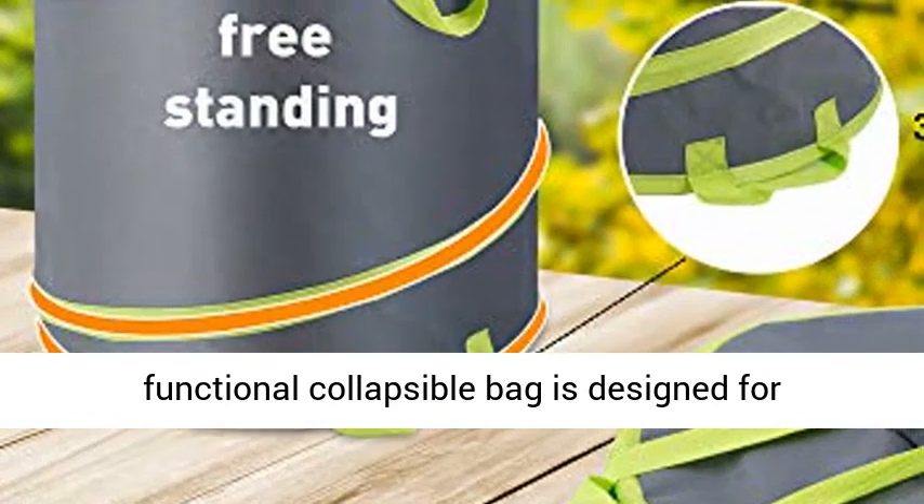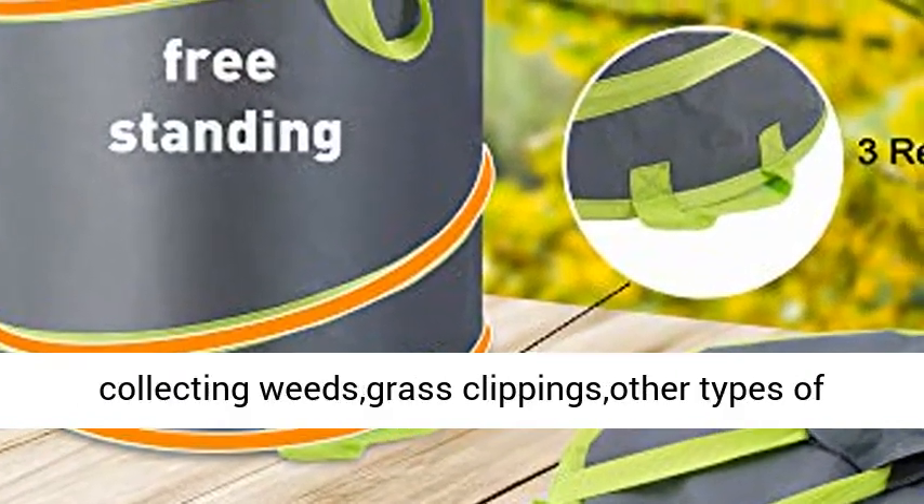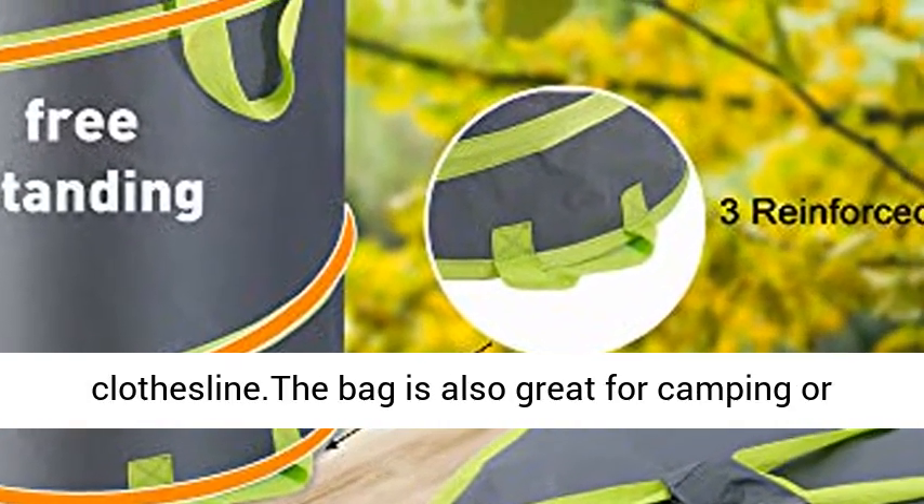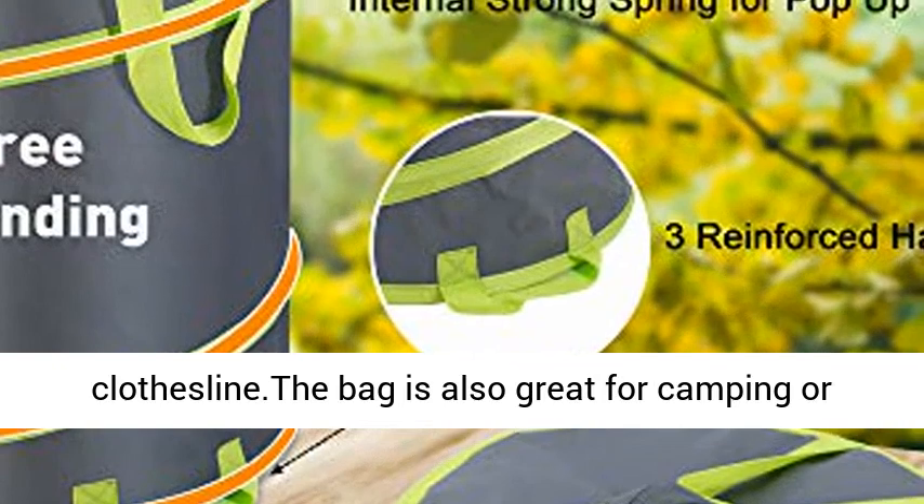Multi-functional pop-up bag. The multi-functional collapsible bag is designed for collecting weeds, grass clippings, other types of yard waste, or even toys or laundry off the clothesline. The bag is also great for camping or parties.